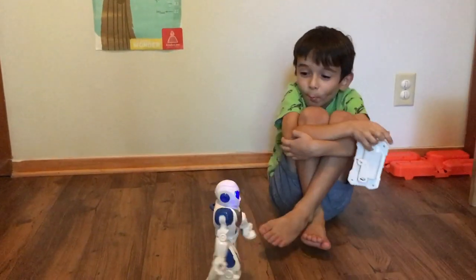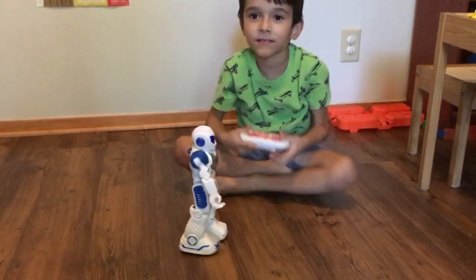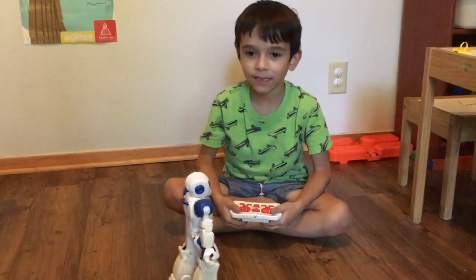My kids will play with this thing for like an hour. Their favorite mode is the dance mode where he does stuff like this — they moonwalk and dance around with him.